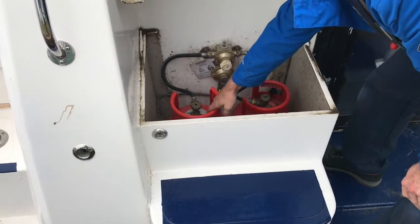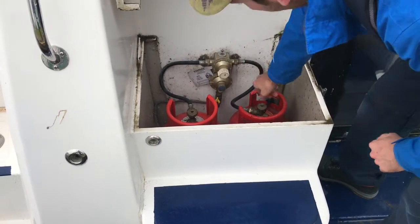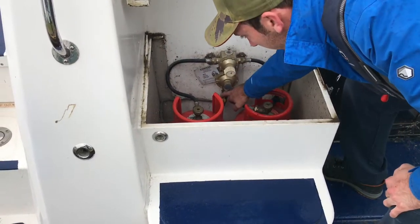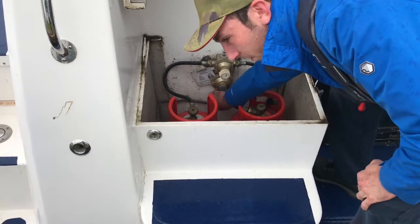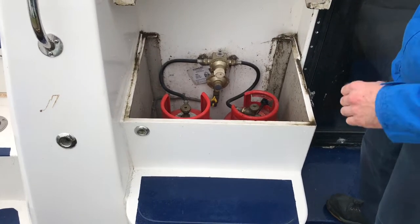Inside the gas locker, we have two gas bottles on an automatic switchover, so you haven't got to turn anything on or off. What you need to know about is the emergency control valve — so if you smell gas on board, isolate it there, give us a call, and we'll be with you as soon as possible.